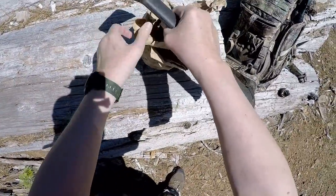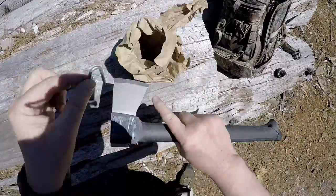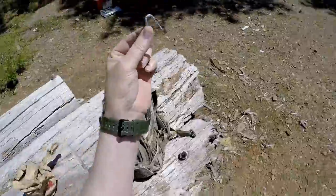I don't even know what the correct technical name is for these nails, but I always carry a bag of them, along with some longer, bigger straight nails. I always carry these with me in the truck.